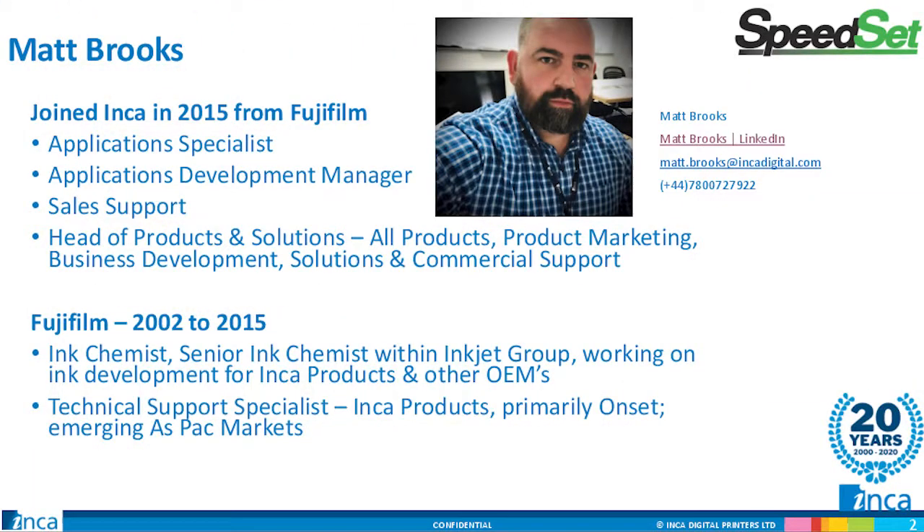I'm standing in today for Matt Brooks, Head of Products and Solutions for Inca Digital Printers. Matt is based in the UK and is heading up this project for Screen and Inca. Several of you will meet with Matt during the summit, but I'd ask that you make a note of his email address in the corner in case you don't have a one-on-one scheduled with him.